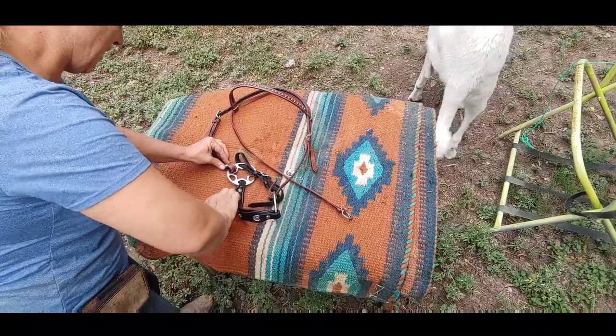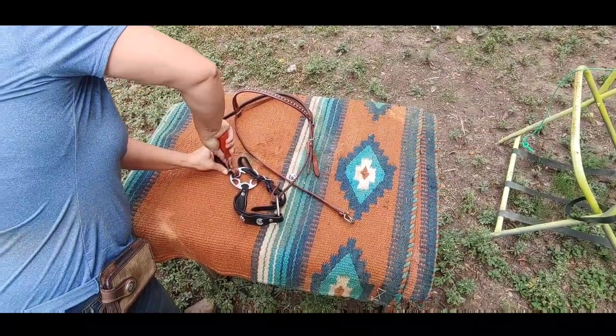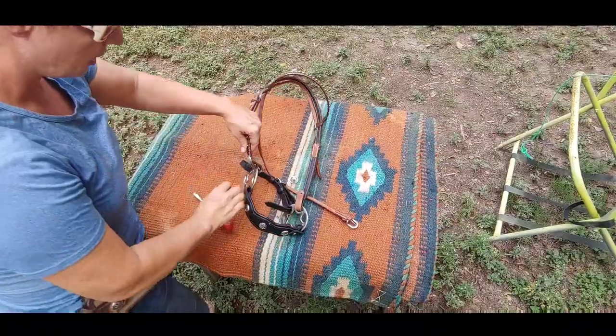That part is done. We're going to take our concho, put it through, get your Chicago screw ready, and once you get it in there you've got to make sure it's well in — so give it a good push, turn, turn, turn.